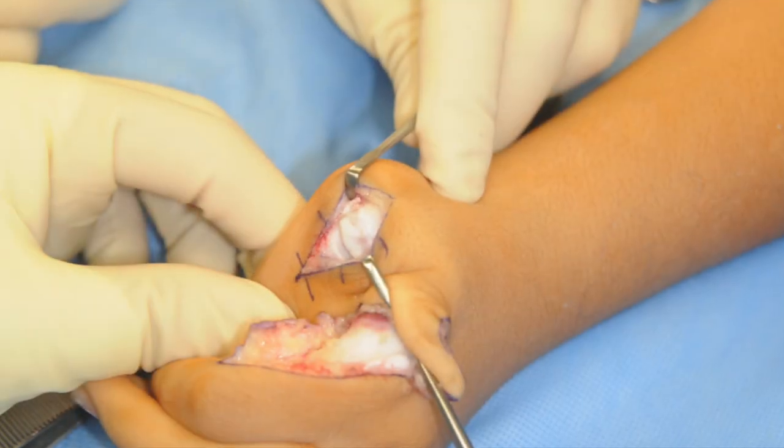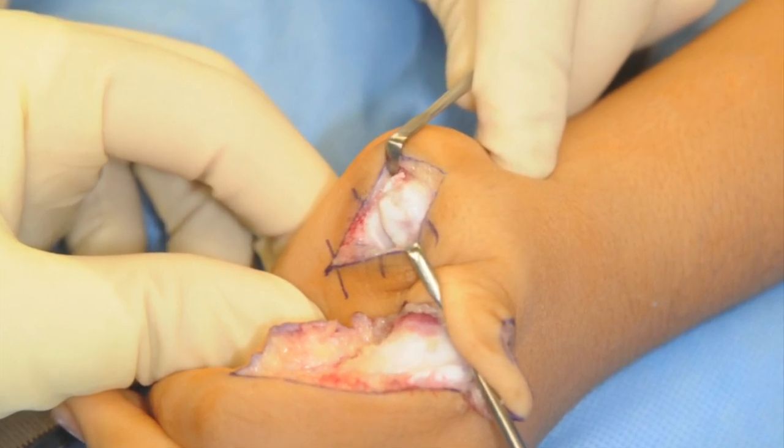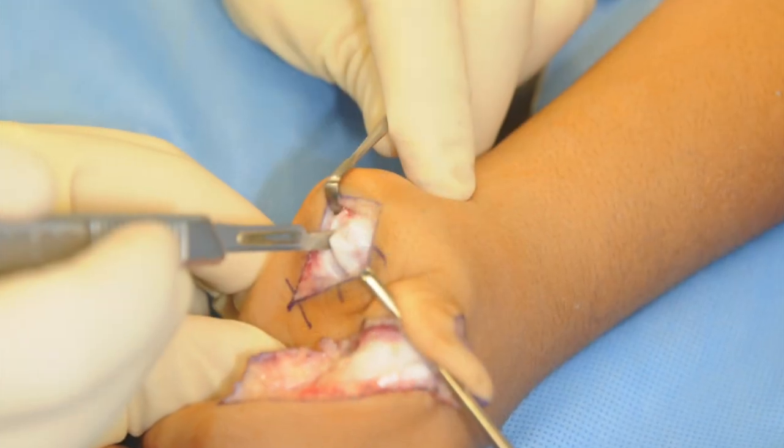An incision is made on the dorsum of the MP joint and carried down through the interval between the EPL and the EPB. The collateral ligaments are then released.